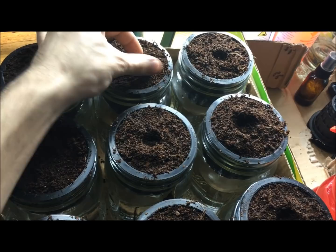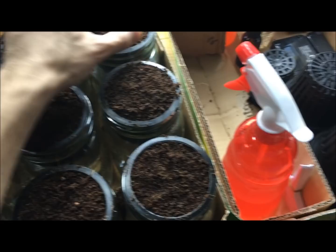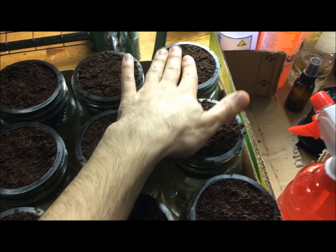Now that seeding is done, just come in and pinch everything closed. As you pinch it closed, give it a little tap down so the coco coir makes contact with the seed and everything is nicely covered. Seeds always need to be in the dark to germinate, and they don't need to be very deep. These are really small seeds. The bigger the seed, the deeper it needs to be planted. Once that's all done, give everything a nice little tap.